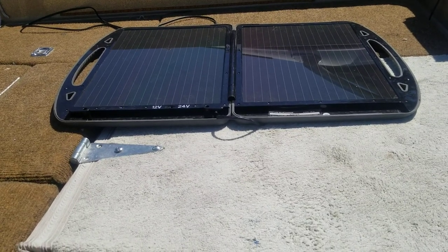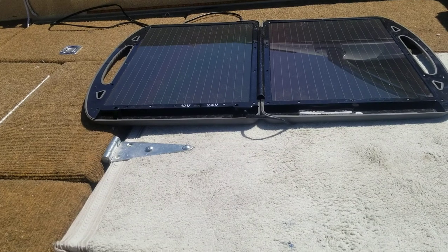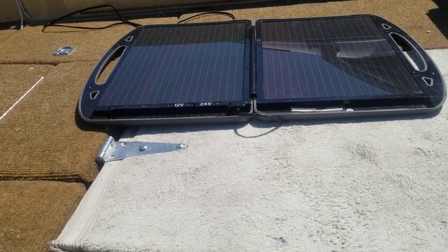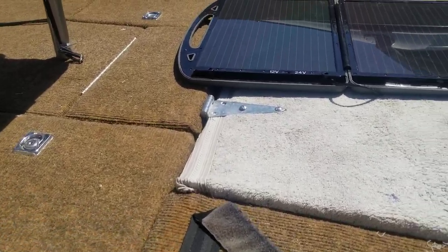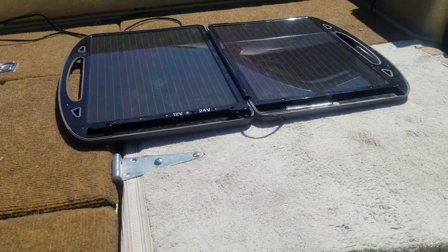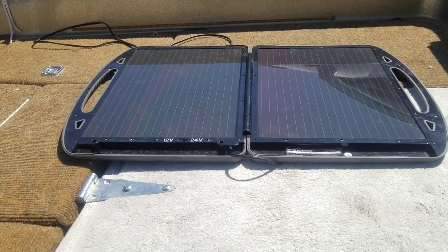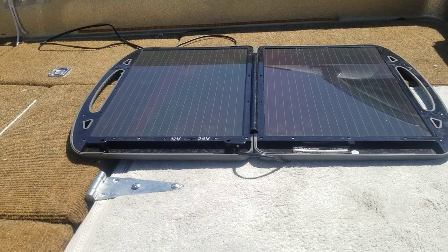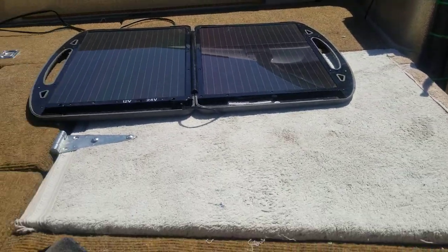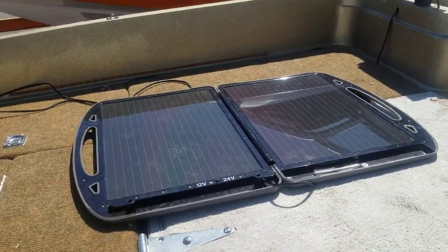That thing works pretty well. It'll maintain a trickle charge and actually do some real charging — it'll charge it up if you don't let it go down too long. Heat is supposed to decrease efficiency, but I don't really know yet because we haven't hit extreme heat. I've been using this since late winter, early spring, and it worked great — kicking out the voltage.